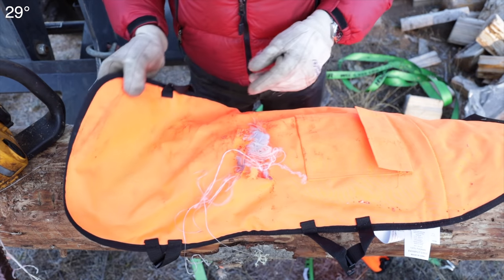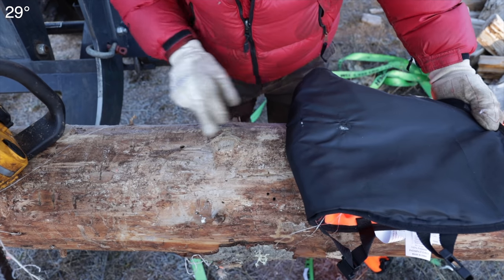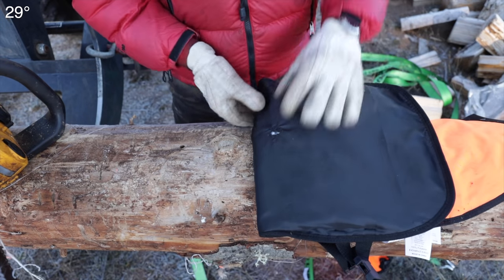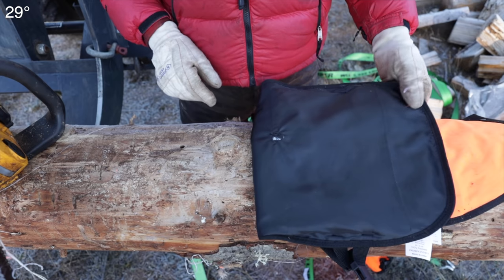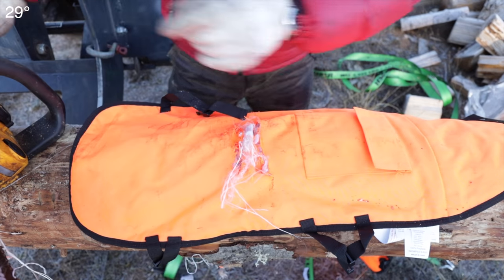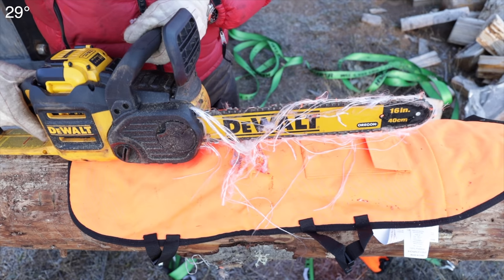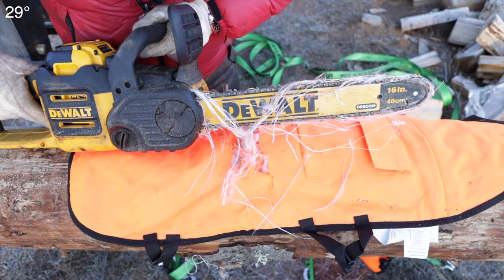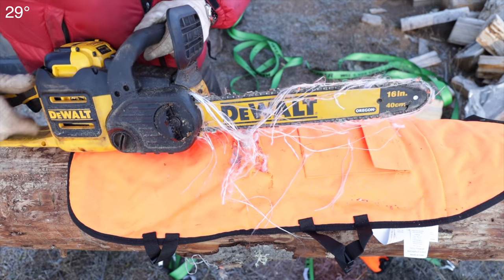Bear in mind these chainsaw chaps are not high-dollar items. You can see the strings — they're actually quite thin. I went after that twice, about an inch apart, and you can see on the back side there's really no damage. It may have given you a scratch. You can see it did come through on the back side, but you'd really have to work to get to that point. The concerning thing for me is that it had the power to burn through a second time after it had already wadded up around the drive sprocket.